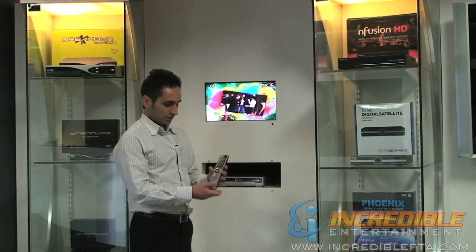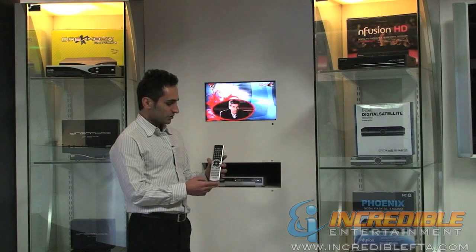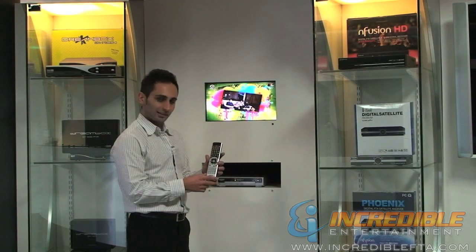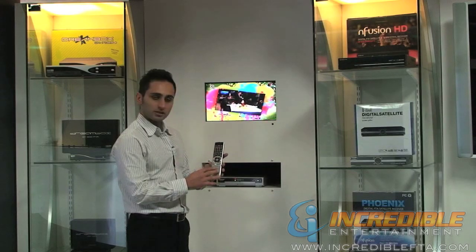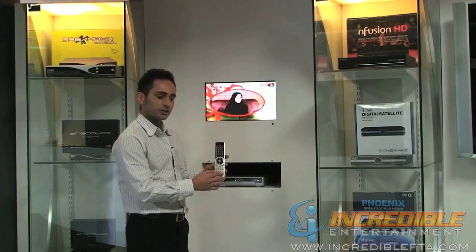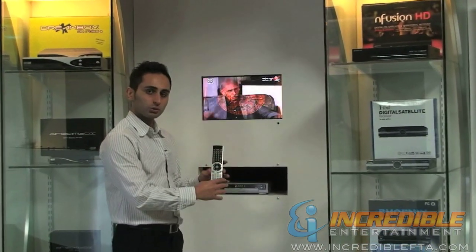The first thing that you notice is the great remote that they have. It's a universal remote — it can control your TV, VCR, audio, and satellites. It has all the main buttons on the remote control: the playback, EPG, USB control — everything is basically right on the remote control for you.